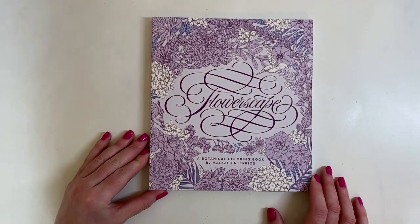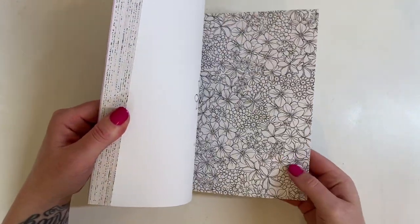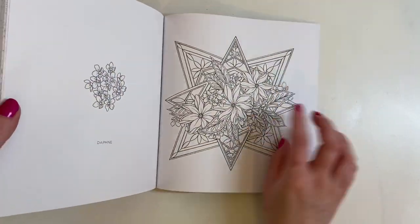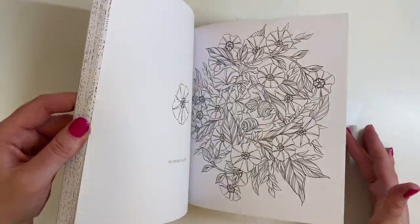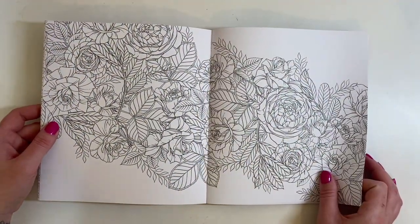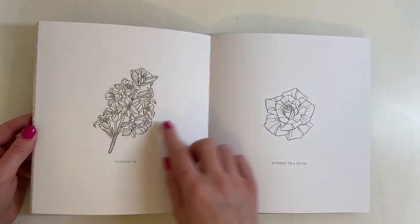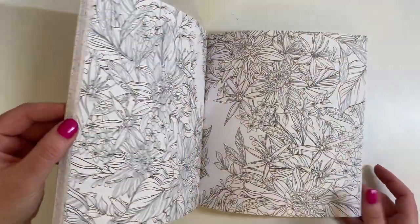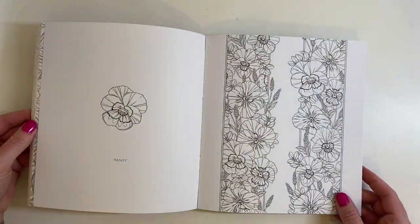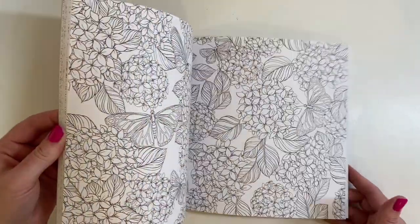The next book I purchased is the Flowerscape. I've seen this for a while but I do love colouring flowers, so I went for it. It's really good paper - like a cardstock type paper. You have very detailed floral pages and then some simpler pages, so you can really pick and choose what mood you're in. Do you want something very detailed, or something simple? One day if you just sat down with a bit of time you could just do one flower. If you love colouring flowers, I suggest getting this book.